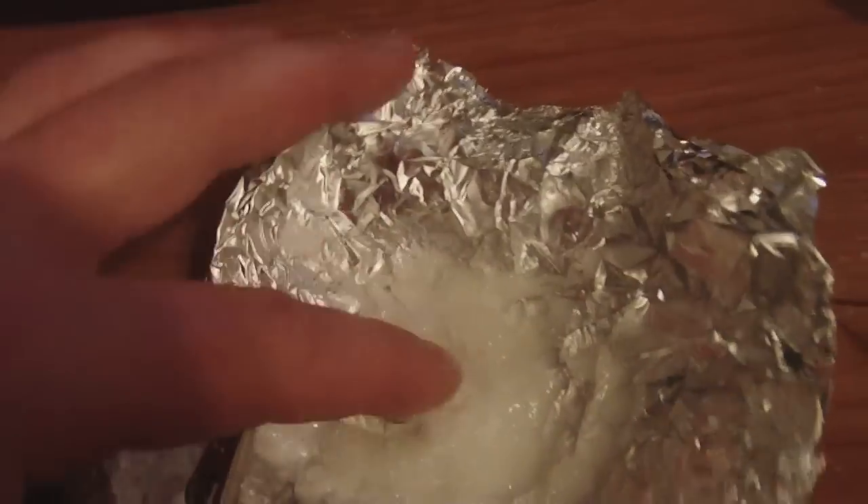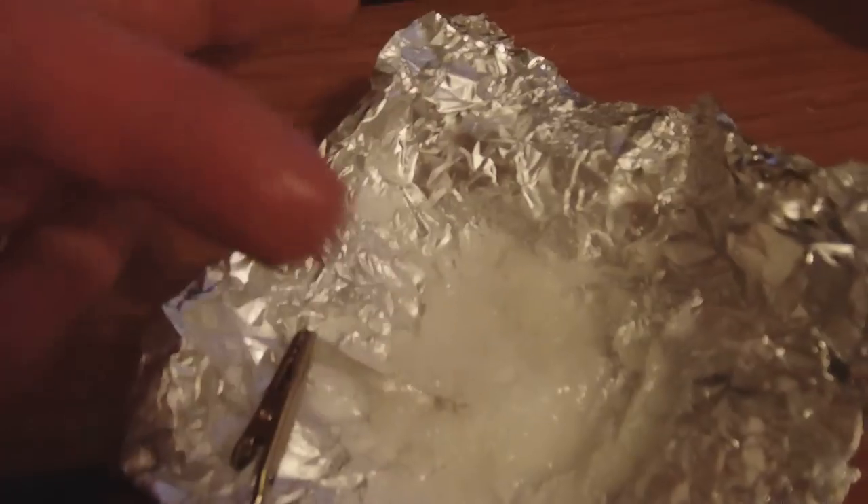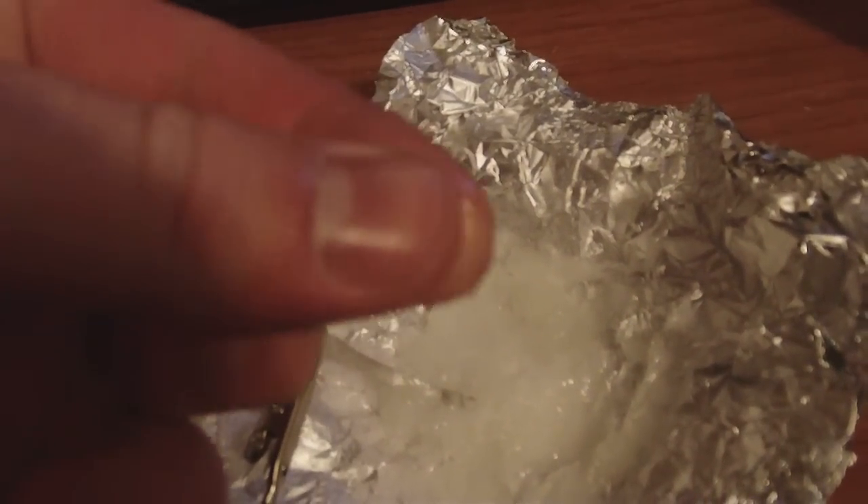It's very gooey. It's gooey almost — it's just very gooey. It's oil based.